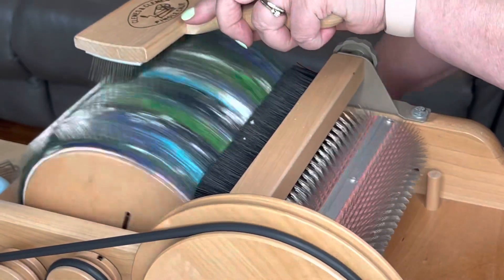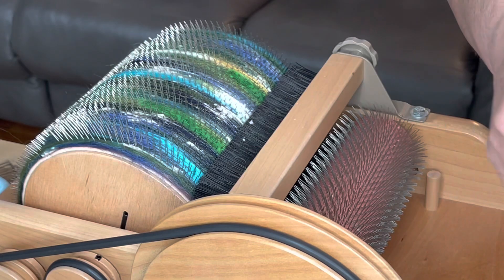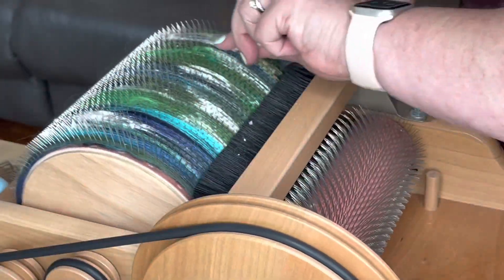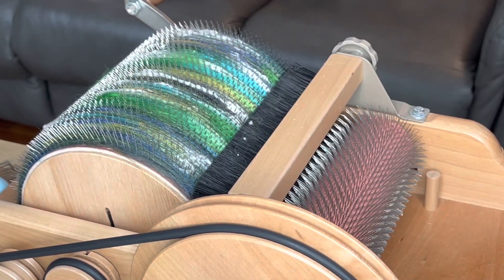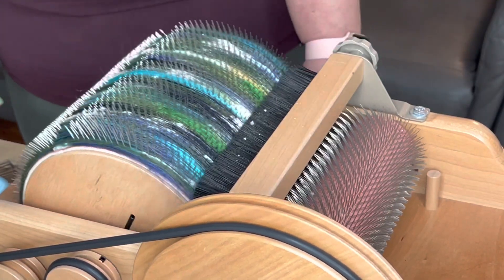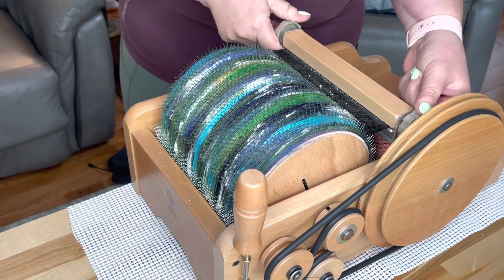Do we want a little more sparkle in this? I think you can't go wrong with a little bit more — not too much. And I might as well use my last little bit of firestar that I have designated for this project. Wow, that looks cool. I think we are ready. Oh, look at that. I just love it. I think I'm going to make another one of these just for me. Let's take this off and see how pretty it looks.